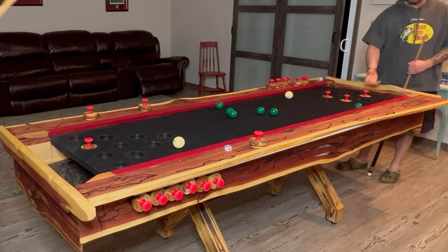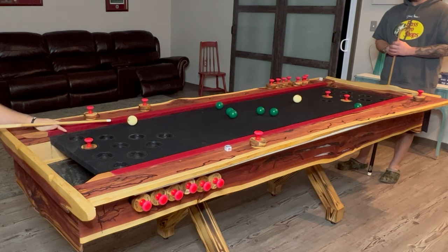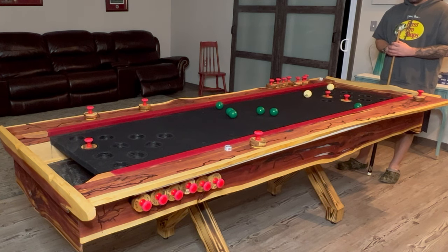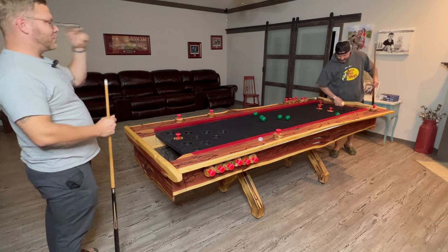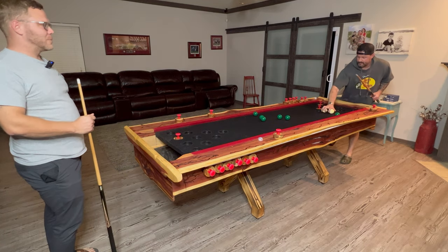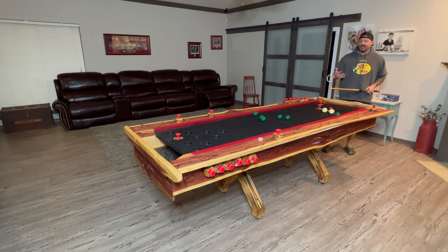He can still drop both balls in, hopefully. If both of those would have gone in, that would have been balls back. Somebody asked me the other night on live when we were playing: can you jump the ball? Would that count as a bank? The official rules do not address jumping at all.